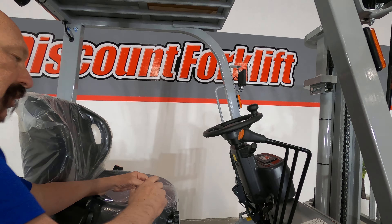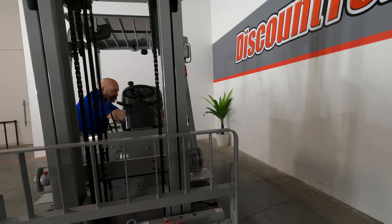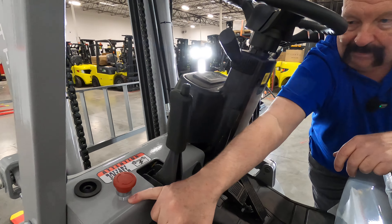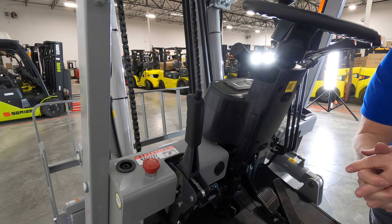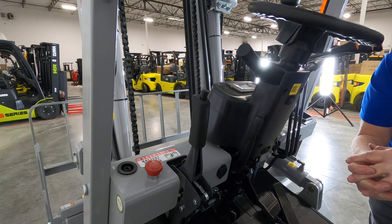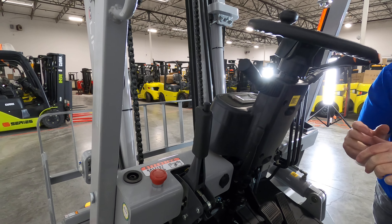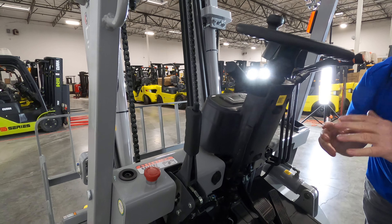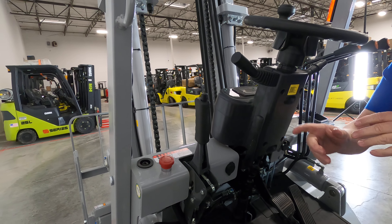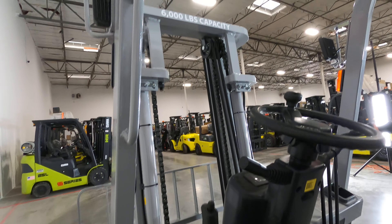Not to overlook the other two important things. On the other side, you've got the parking brake — typical parking brake. And you've got this little red button, which is the battery cutoff switch — kind of your emergency cutoff. It does not need to be pushed all the time, but it does need to be up when operating. So if you get on the forklift and it does not respond, check that button and pull it up. You don't need to shut that off all the time.